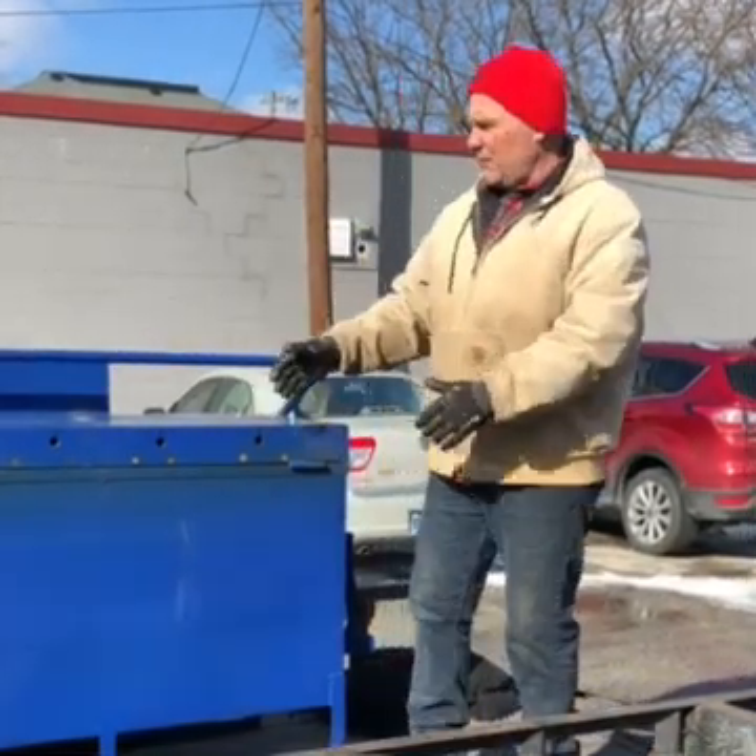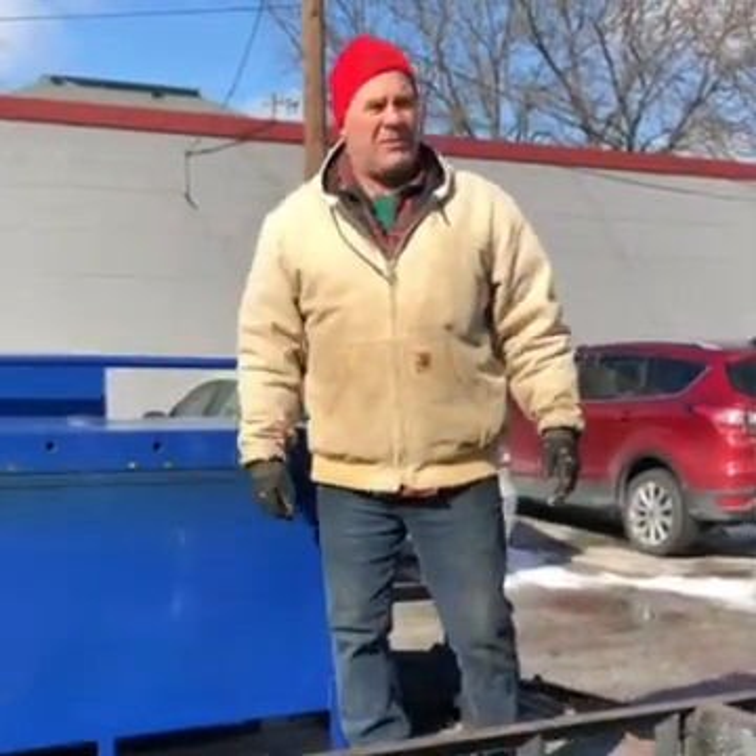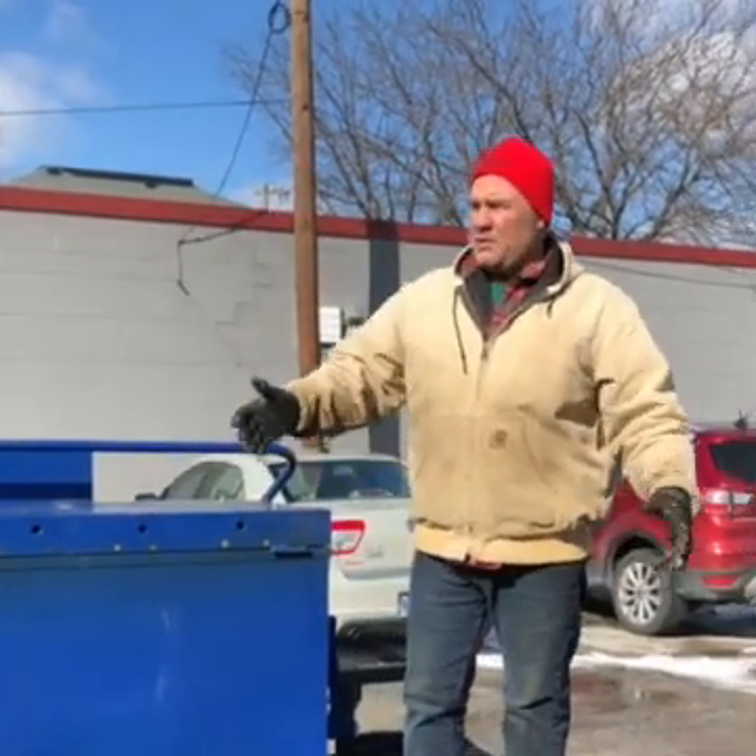They'll fit side by side in the back of any standard pickup truck. You just pull under the plant and buy your ton of asphalt.